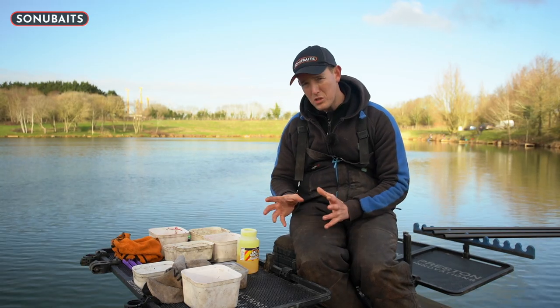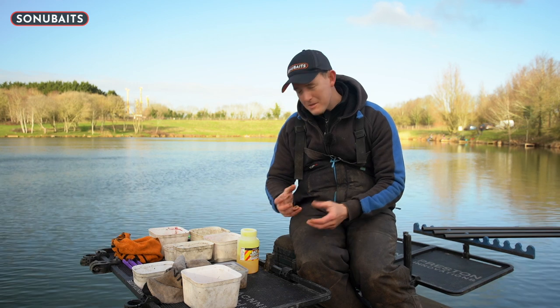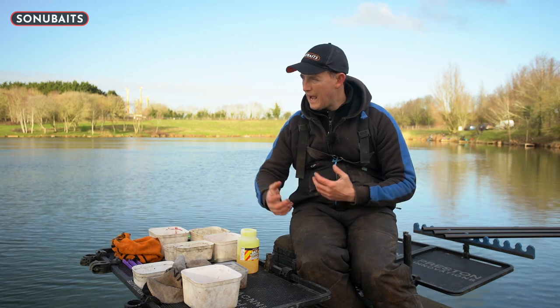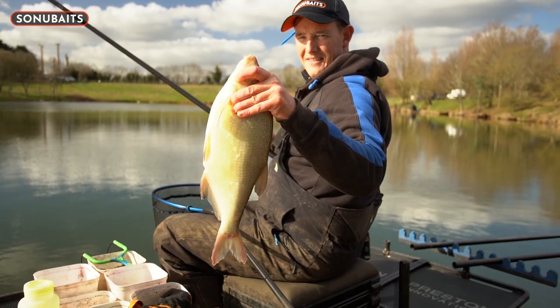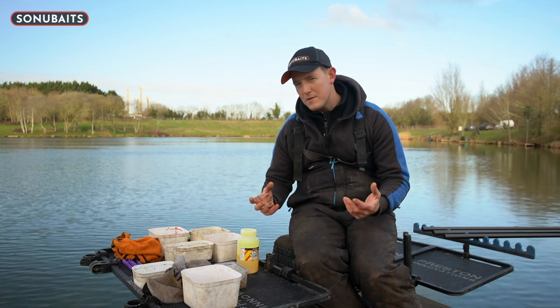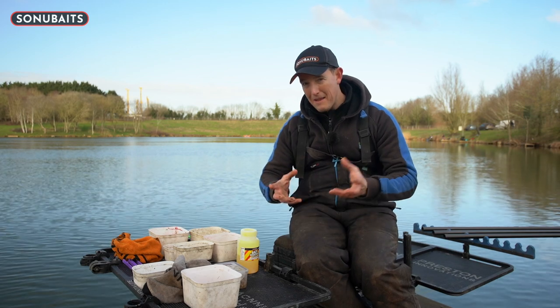I'm going to talk you through how I'm preparing the bait, how I'm getting it ready, and doing things just to give myself something a little bit different. Then I'm going to look at the feeding and how we can keep catching fish. Today I expect to catch skimmers, maybe some bream, but ultimately even if you were fishing for carp or F1s, these same rules really do apply.